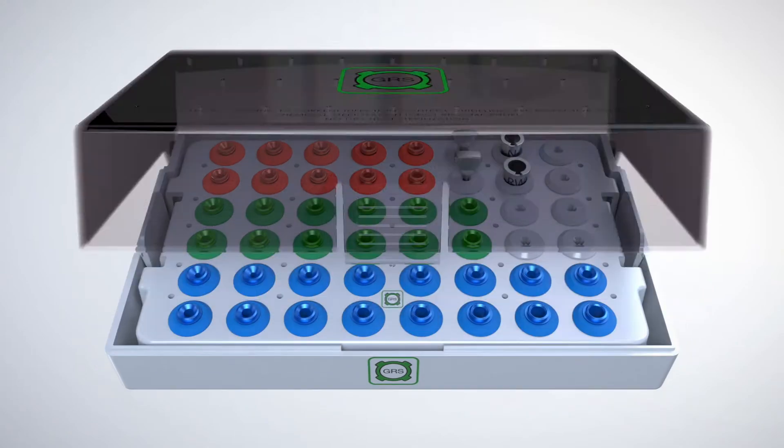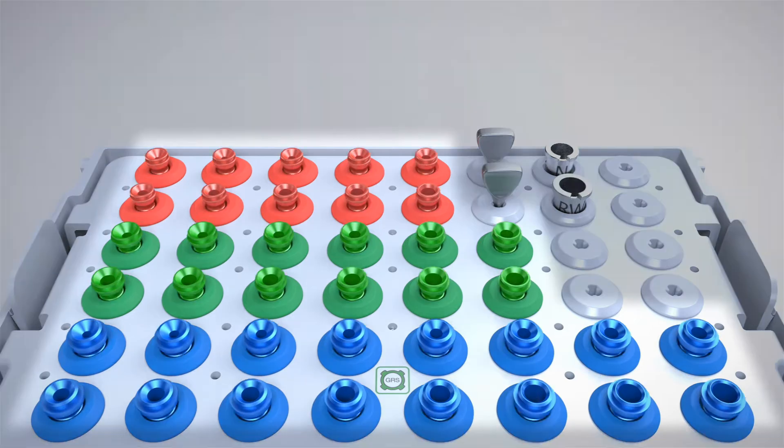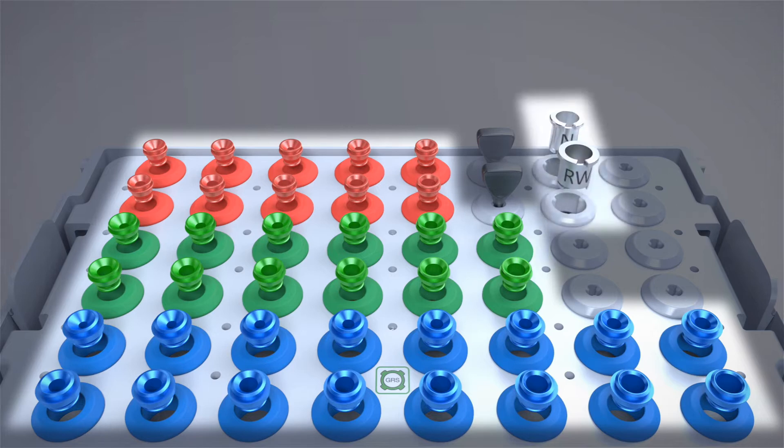The GRS Surgical Cassette conveniently secures all GRS components required for guided dental implant surgery. GRS Surgical Drill Sleeves are color-coded and numbered for easy identification. GRS IR tools are used to conveniently insert and remove all drill sleeves from the surgical cassette and surgical guides.